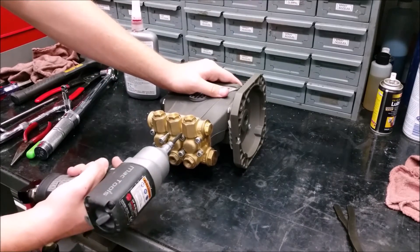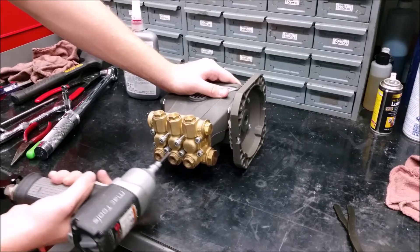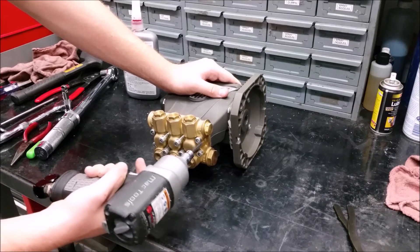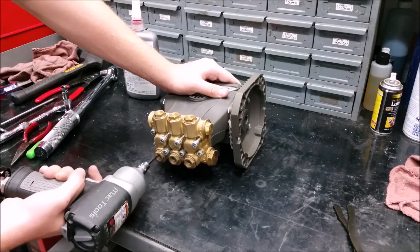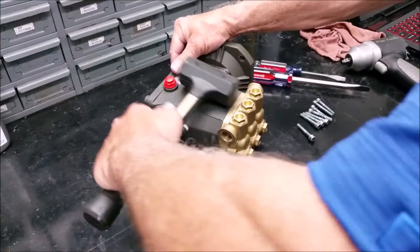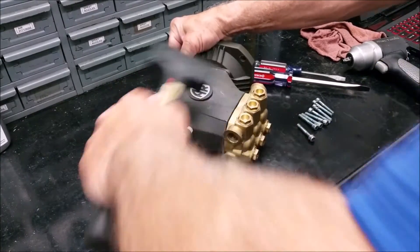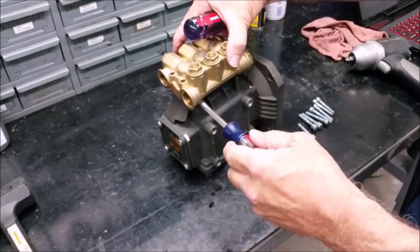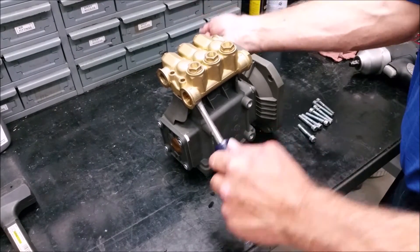To change the pistons and seals, start by removing the eight manifold bolts using a 5 millimeter hex socket. Hammer the head evenly so that you can fit two screwdrivers on opposite sides, then use the screwdrivers to lift up the head applying even pressure.